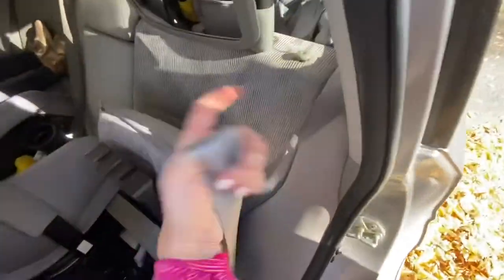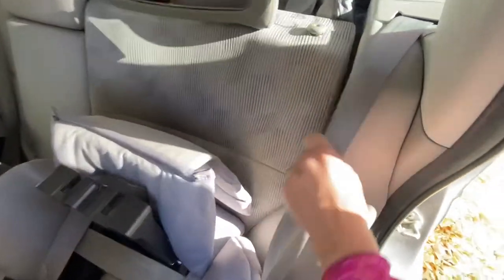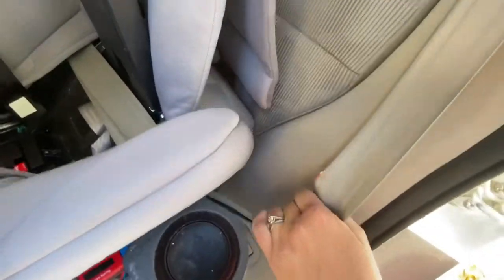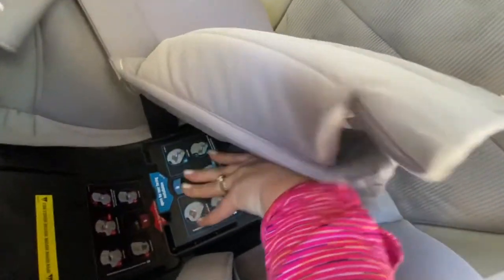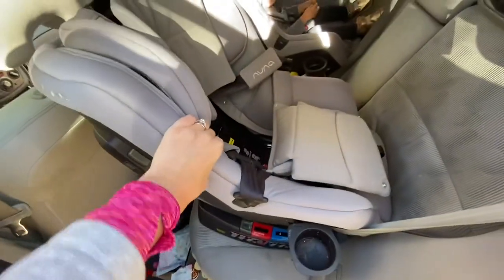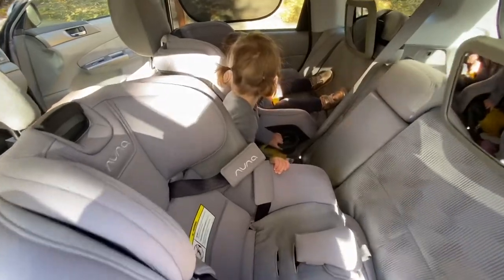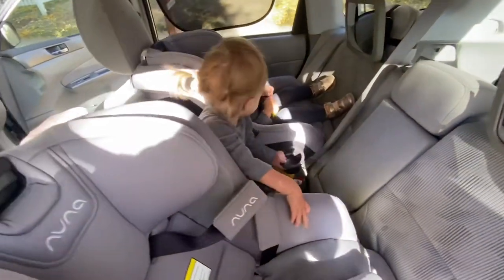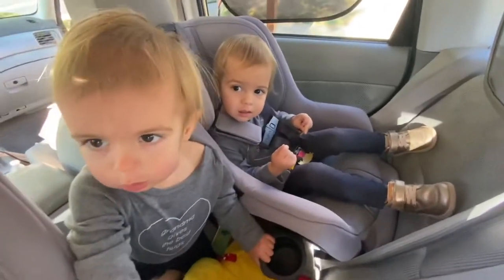This car seat also has the option to be installed with the lower anchor belt, but per the instructions I'm using the recommended method. If you're a first-time parent installing a car seat, you can ask a local fire department to double check that your seats are installed properly and safely.